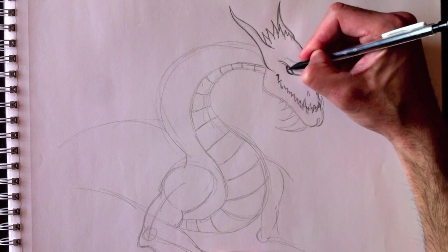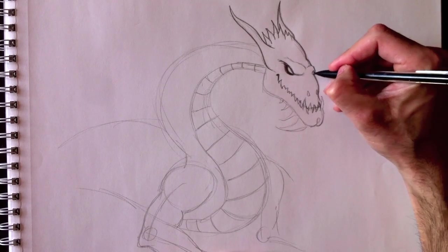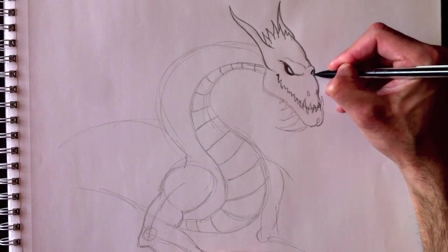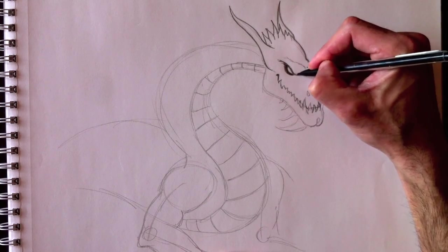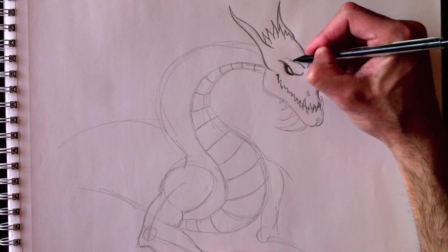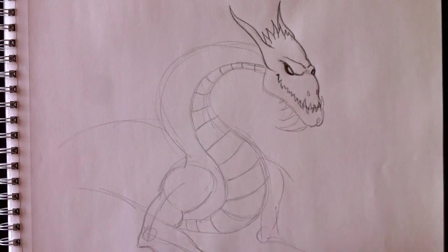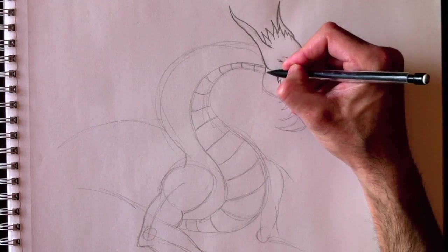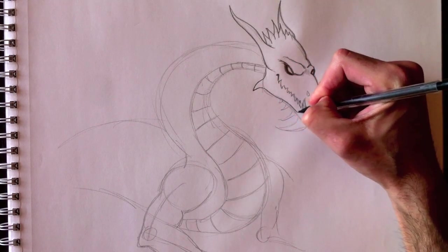We're going to make it nice and dark around the eye. I'm going to speed that up a little bit. I'm sure you're able to draw this section now, especially if you've been following me for several years. I've been making YouTube videos since 2010.